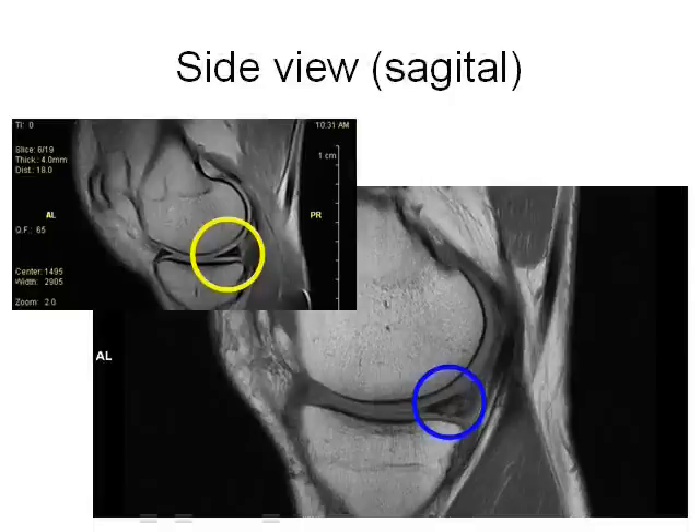This shows an MRI side or sagittal view. In the upper left, the yellow circle shows a normal, black, triangle-shaped meniscus between the thigh bone and the leg bone. On the right, the blue circle shows white fluid leaking into a meniscus tear.